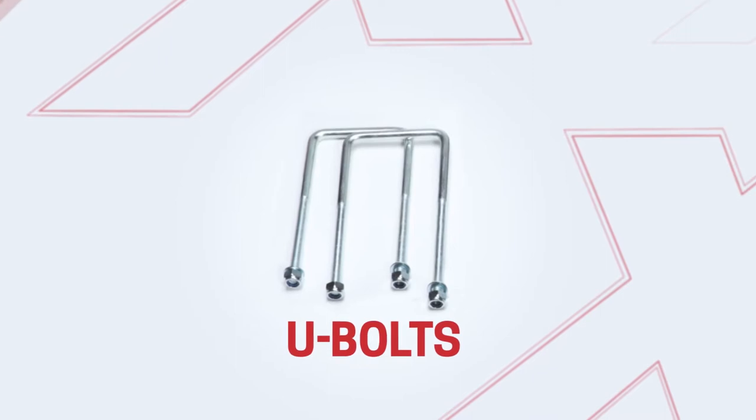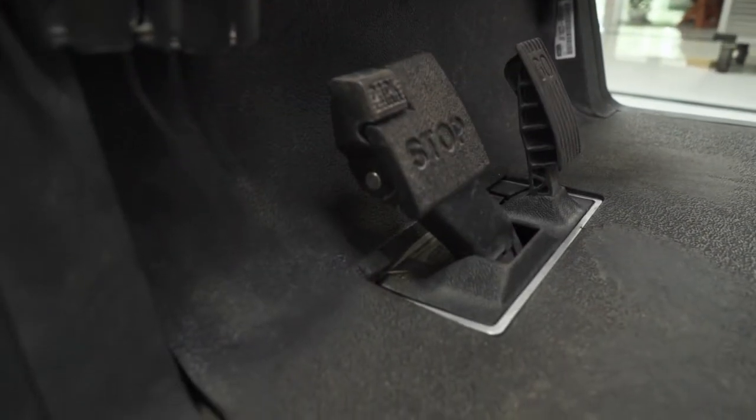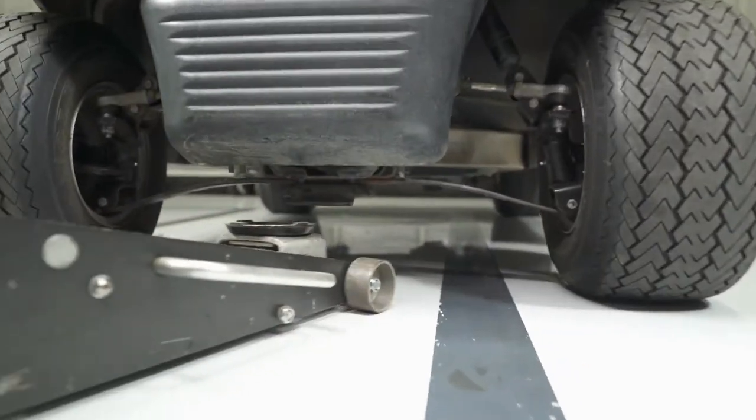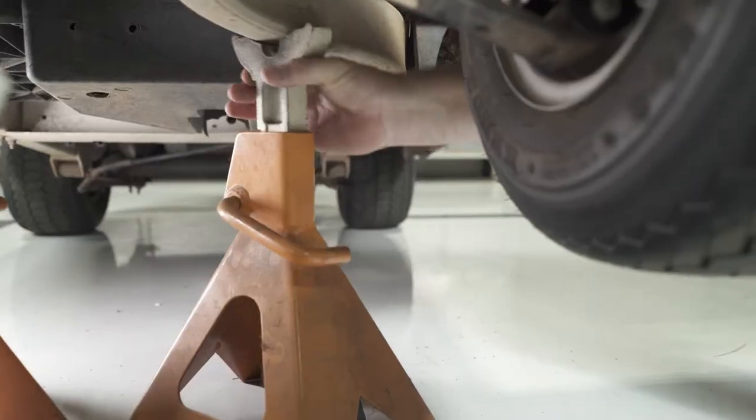Now let's get started. Switch the key to the off position, engage the parking brake, and flip the run-tow switch to tow. Lift the cart with a floor jack and support the front frame with two jack stands.